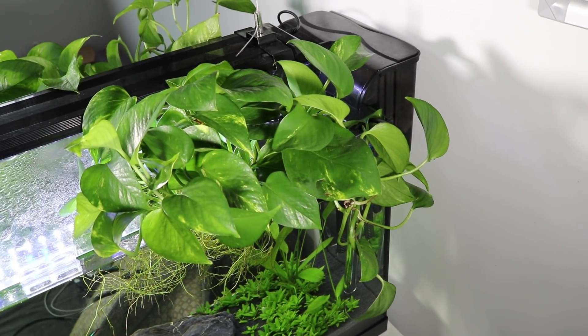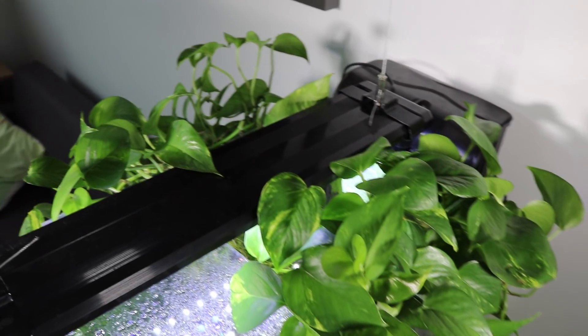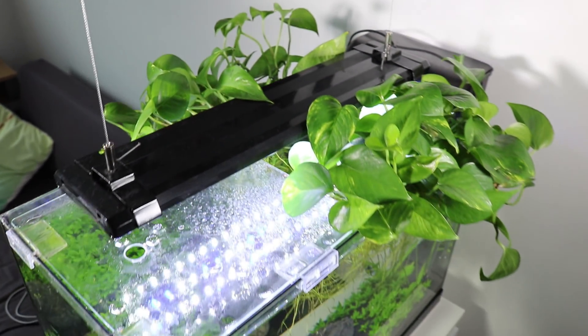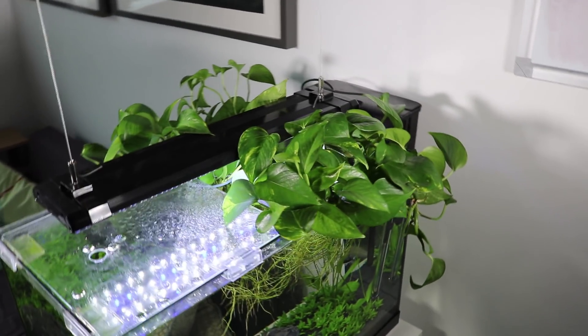It's really beneficial to the tank because it improves the water quality, though that doesn't mean you can skip or do fewer water changes. I typically do about 50 to 70 percent water changes a week on this tank.